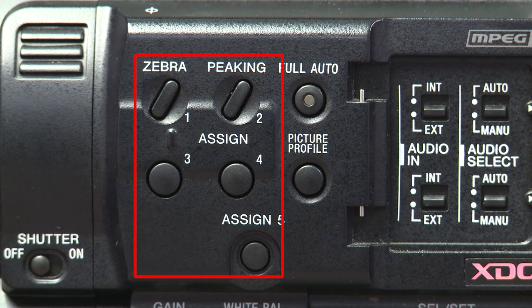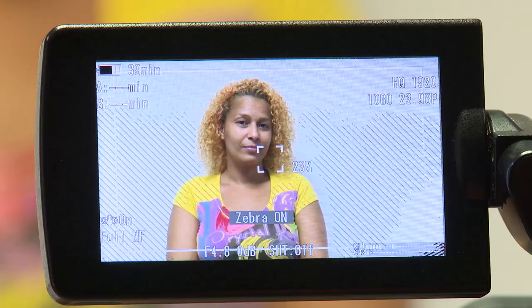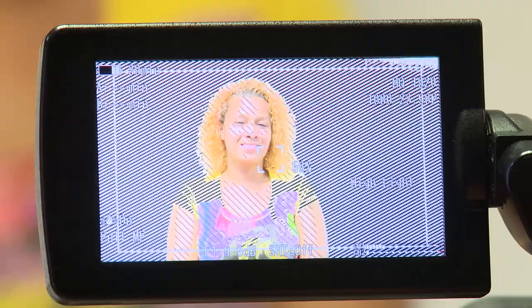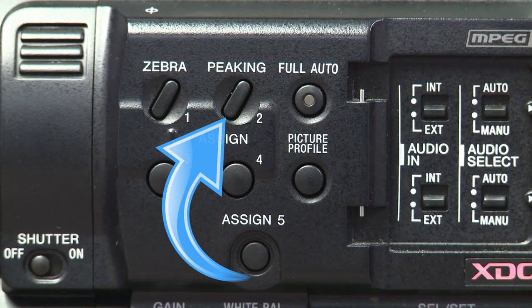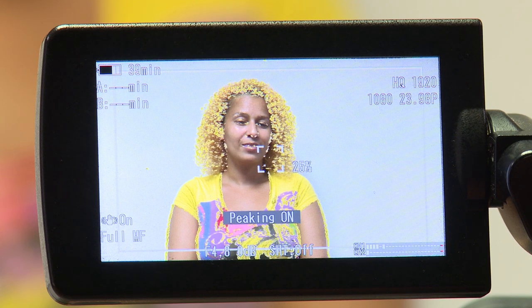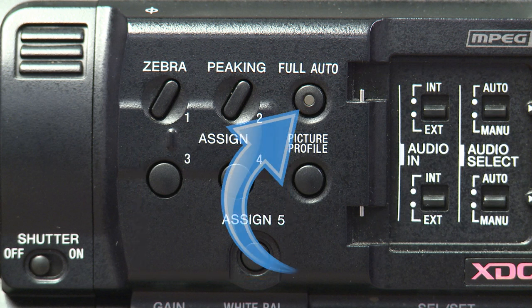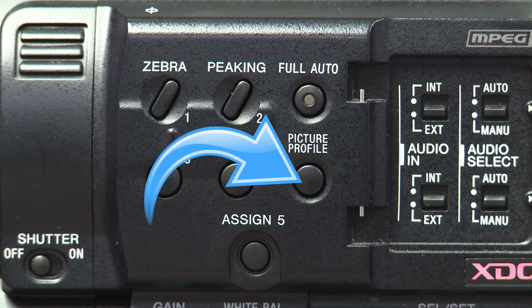Next, we'll take a look at the five assigned buttons. The first button is preset for the zebra function. When the zebra function is on, you can see the overexposed areas of your shot, which helps when adjusting exposure. The zebra function is set up for skin tones, so when adjusting for your subject, you want your iris level to be where the zebras just come off their face. Button 2 is preset for the peaking function; when this is on, you will be able to see what is in focus. The remaining three have no preset functions. The full auto button activates the auto iris, auto gain, auto shutter, and auto white balance — we do not recommend using this function. The picture profile button has six picture profile options for you to customize.